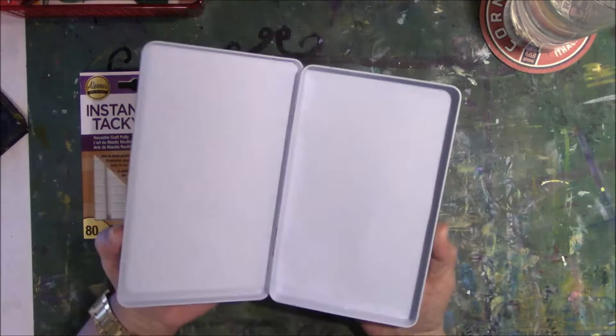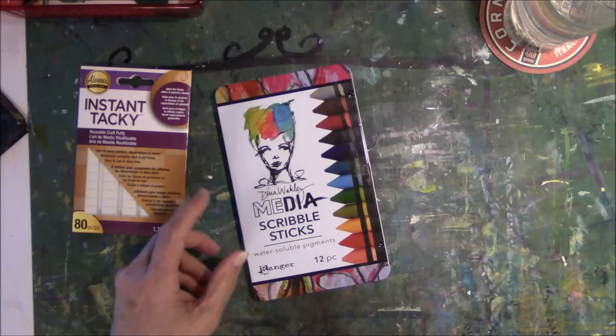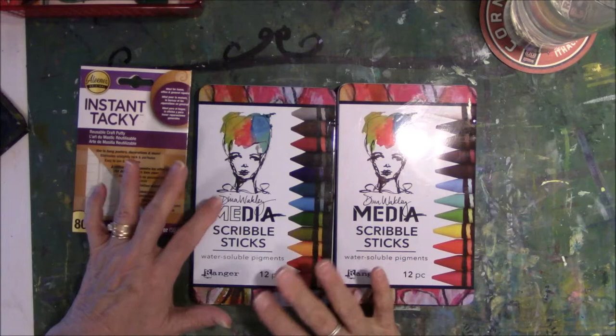I have an empty Dina Wakley Scribble Stick container. As a matter of fact, I have two — an heir and a spare — and when I fill one up and I get better, then I might fill up the second one with the same type of stuff.